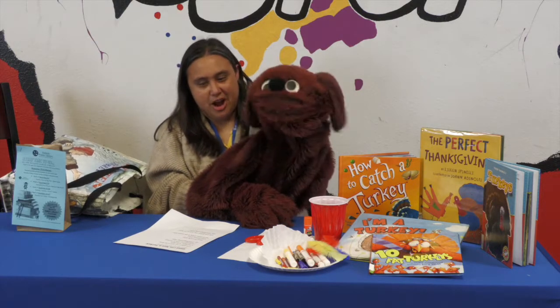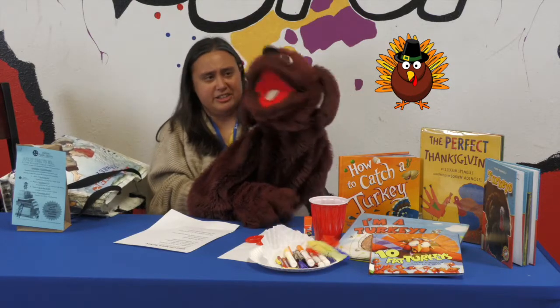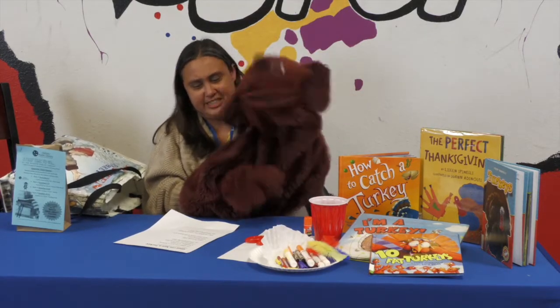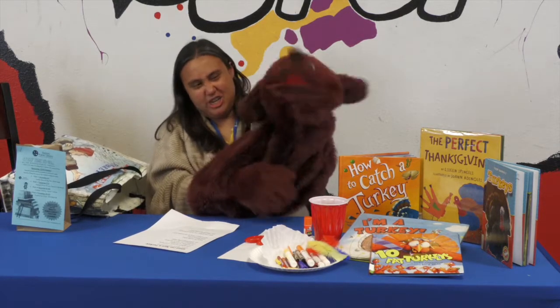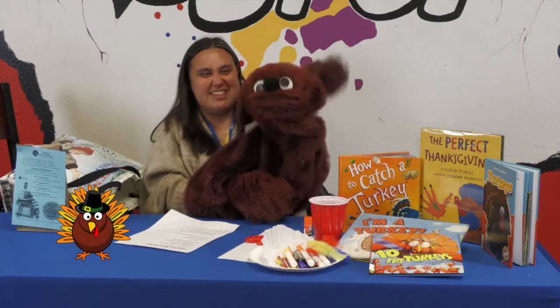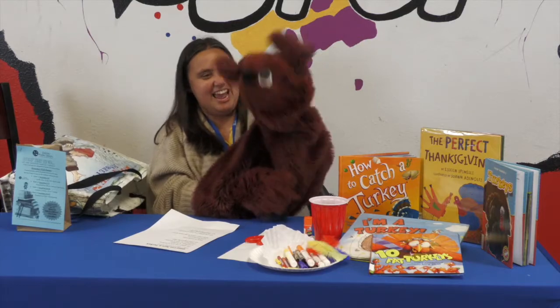I'm glad I'm not a turkey, a turkey, a turkey. I'm glad I'm not a turkey on Thanksgiving Day. They'll cook you and baste you and then they'll all taste you. I'm glad I'm not a turkey on Thanksgiving Day.